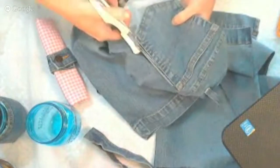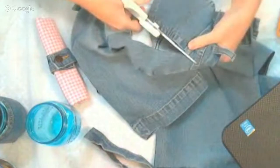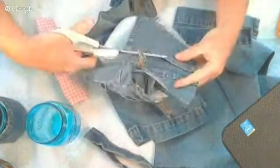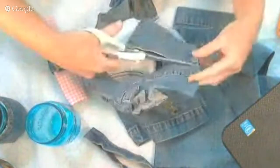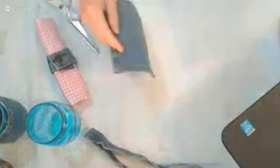Absolutely do not throw away the rest of the denim — Google recycled denim crafts, look them up on Pinterest and use the rest of the denim for something else. Denim projects are really popular right now so I'm sure you can find something to do with the rest of this denim. I'm going to set it to the side.